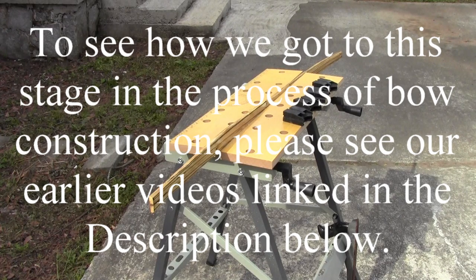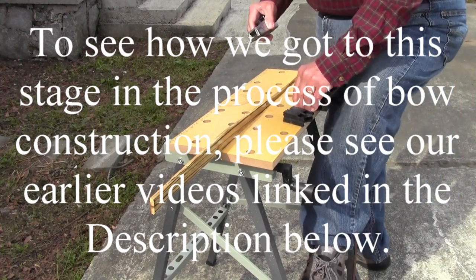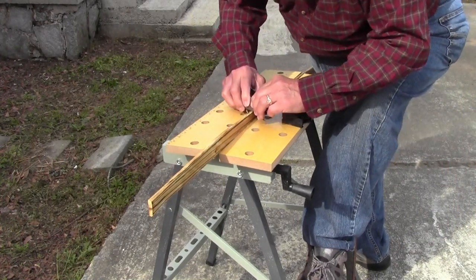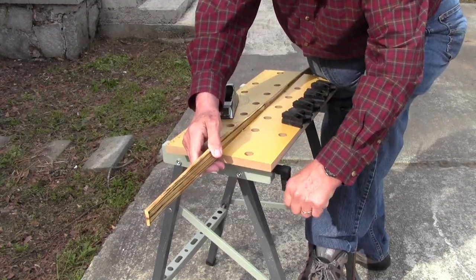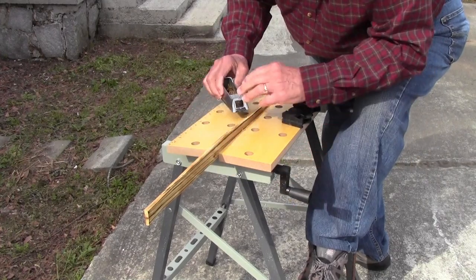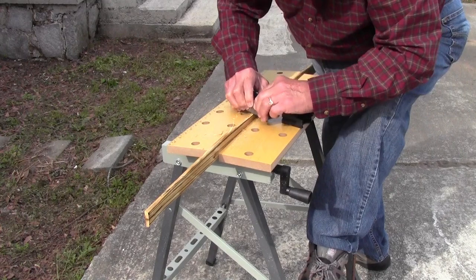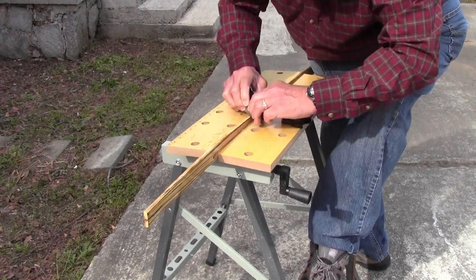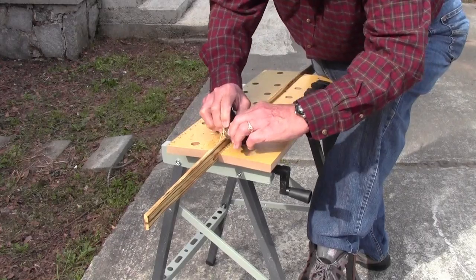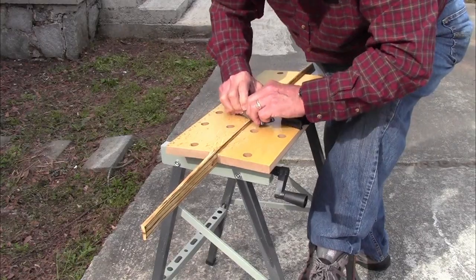To see how we got to this stage in the process of bow construction, please see our earlier videos linked in the description below. Here I'm using a Stanley Sureform plane to reduce the bow core to a proper contour. It has already been thinned but it needs to be shaped to provide a balanced and straight core upon which the horn and sinew will be attached.